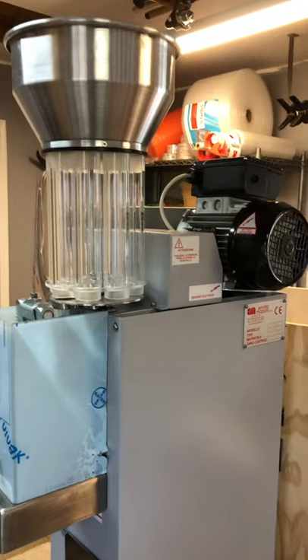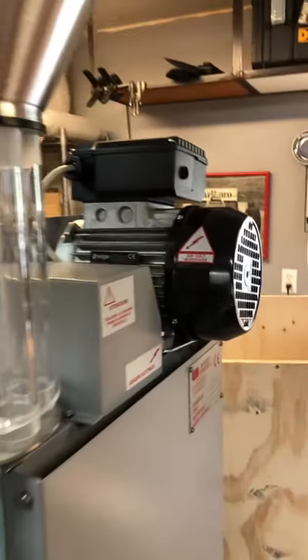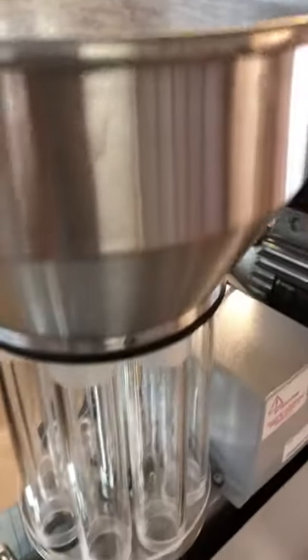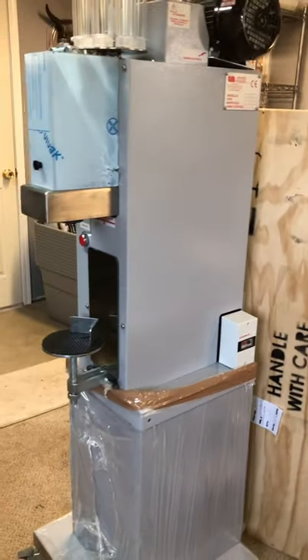This machine can cork about a thousand bottles per hour. It has a 220 volt single phase motor and the hopper has a 200 cork capacity, working with both natural as well as synthetic corks. The unit, as you can see, is a standalone but it can be configured to sit on your bench top by simply removing the base at the bottom.